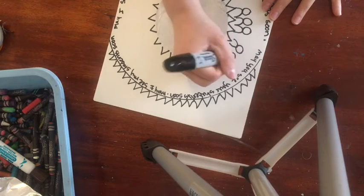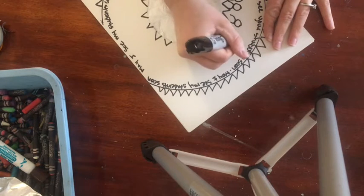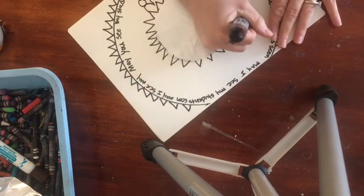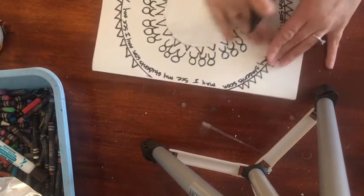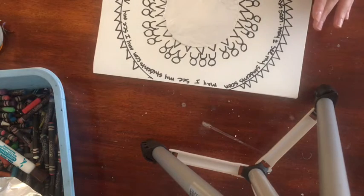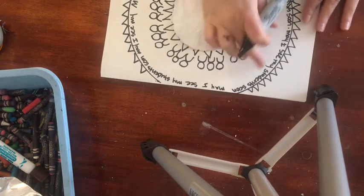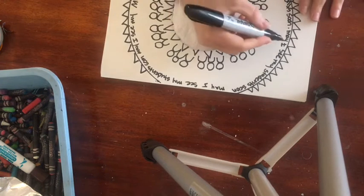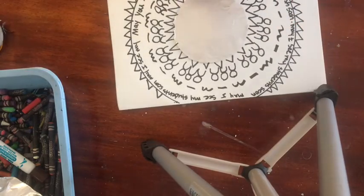Now I'm going to take that symbol I created and repeat it going around the circle in the middle, creating a pattern. Now we're going to do one more pattern around the symbols you just made — your symbols should be different from mine based on what your good fortune is. In between my words and my symbols I'm going to do a line pattern. I need to think of two lines to alternate — it doesn't matter which ones you choose. I'm going to do wavy and straight.